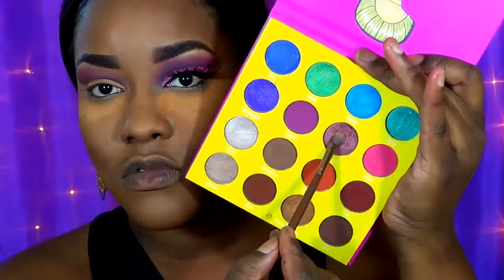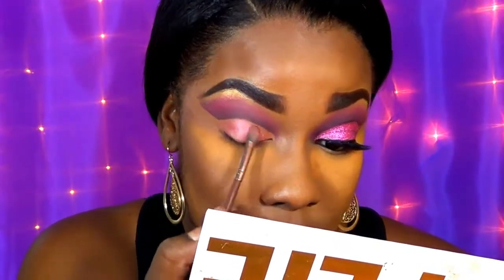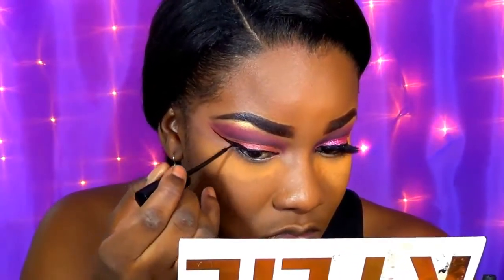Now I'm taking the Juvia's Place Masquerade palette and taking a shadow from it just to set the concealer in place, ensuring we have a base before we add our glitters. Now I'm going in with the NYC liquid liner, outlining and sketching out how I want the wing to be, then filling it in with the black liquid liner. Now I'm taking the ELF glitter primer and placing this all over where we placed that shadow.